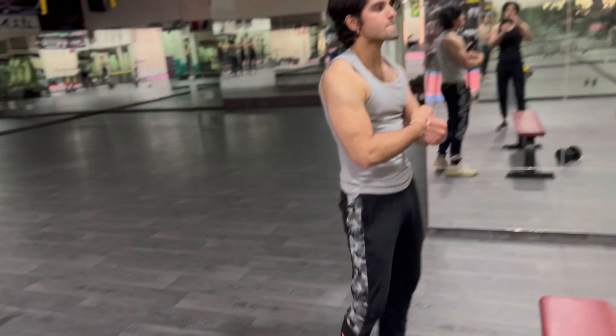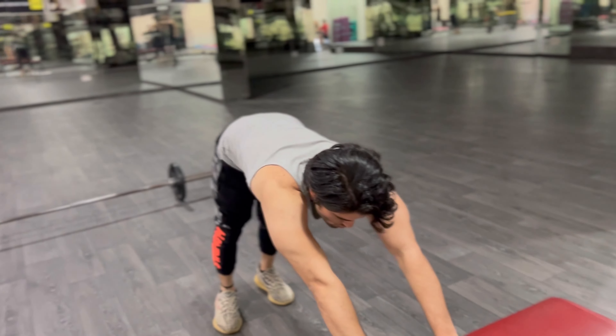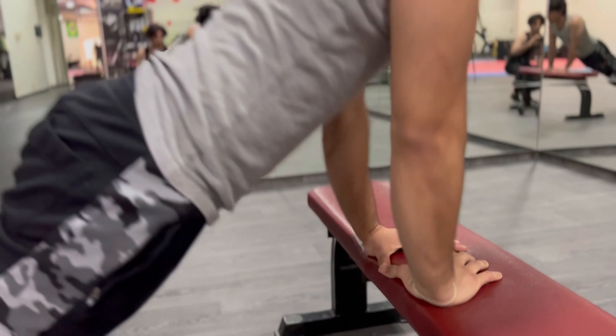All right, partner's turn — my brother's gonna go ahead with the warm-up. Remember: until failure. Let's go — I got those triceps.